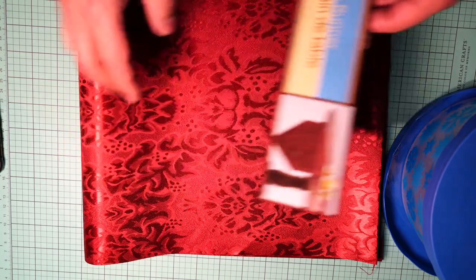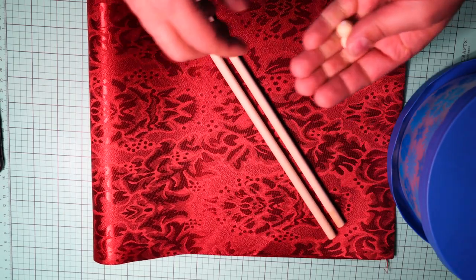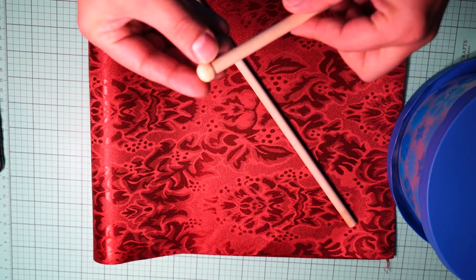I had seen table runners before but never knew what to do with them. We're also going to be using this gold cord I got from Hobby Lobby, and some dowels and beads to make our drumsticks.